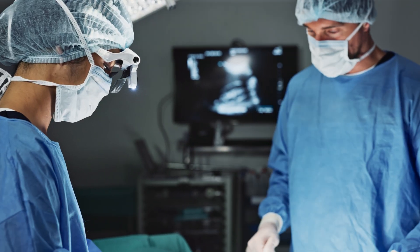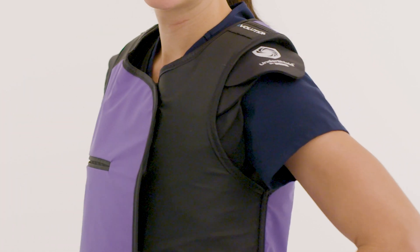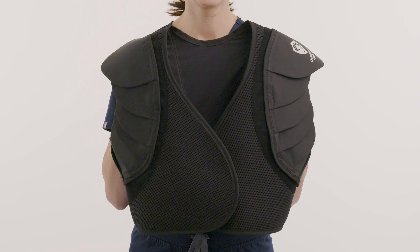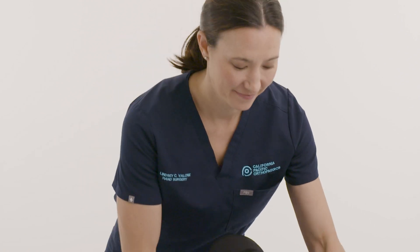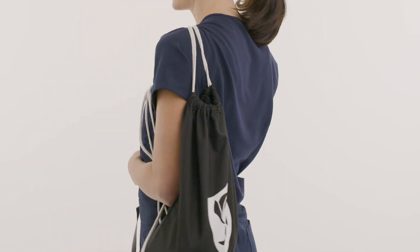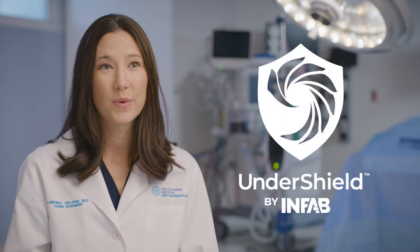This accessory would also protect men in addition to women. We come in all shapes and sizes, so when we're thinking about aprons and vests they may fit each individual differently. The Under Shield is less than one pound and it can easily be folded into a bag and you can take it between hospitals. I love that this is a customizable, adjustable option that's an accessory but will always provide adequate protection for the person who's wearing it.